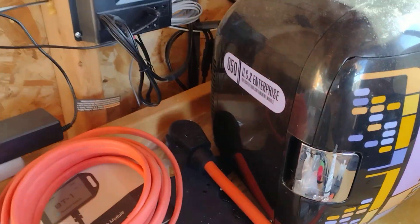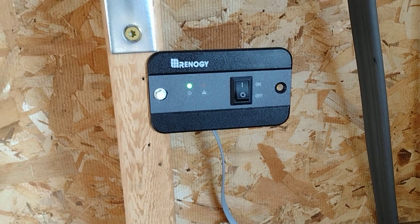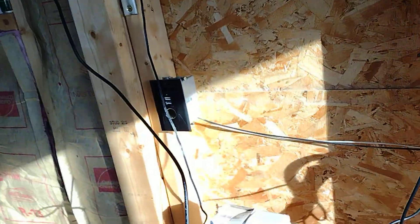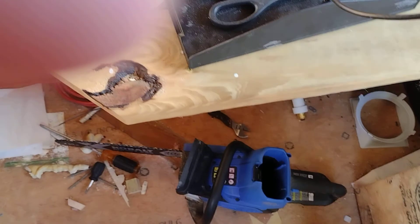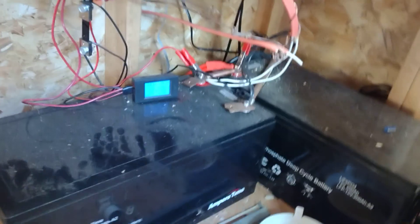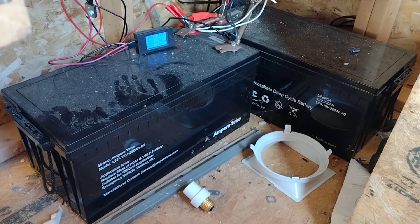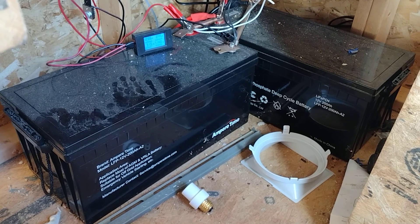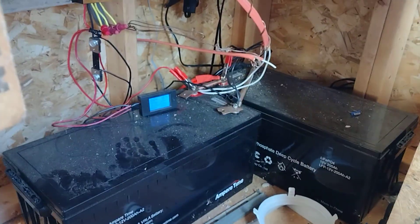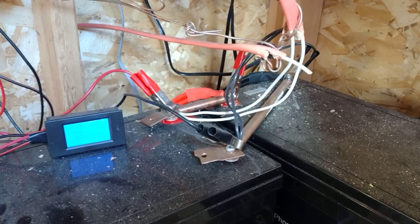That's a Renogy controller, by the way. There's the remote switch so I can turn it off — it's down in the basement of this little shed. I've got two big amp-hour batteries for my battery bank, hooked together with solid copper-wrapped steel. Anyway, that's the windmill — hope you enjoy.